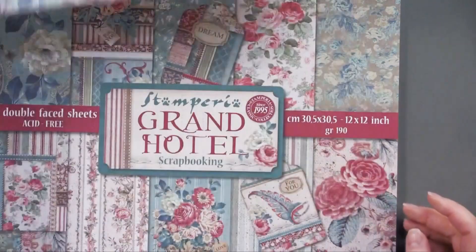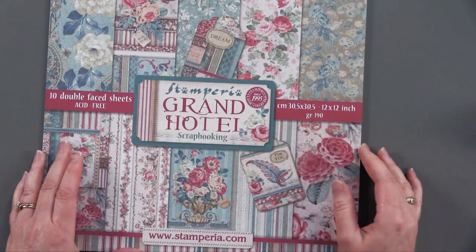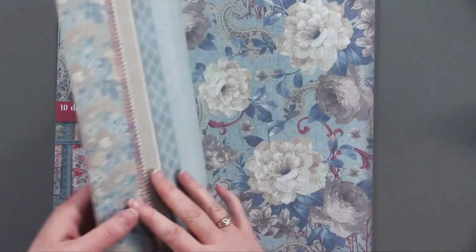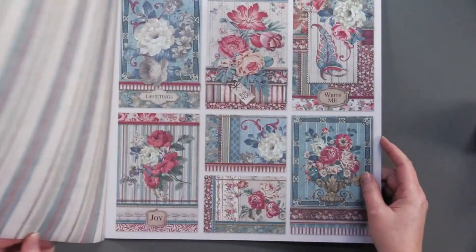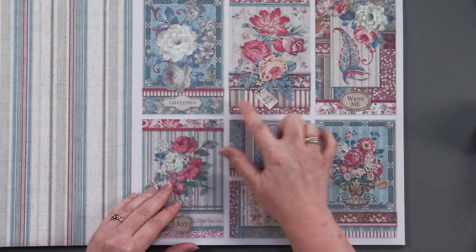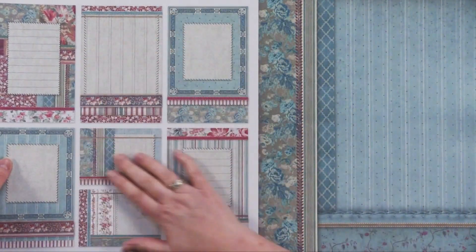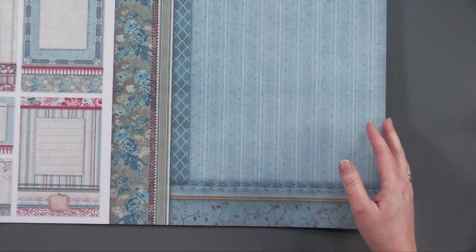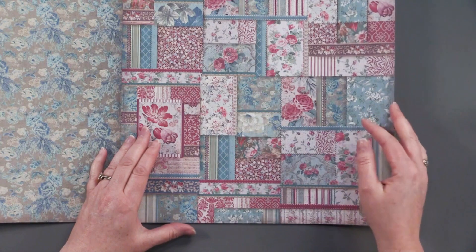So let's look at what's actually in this paper pack — the Grand Hotel from Stamperia. Stamperia is actually a company from Budapest, Hungary. Really beautiful papers that we don't always get to see here in the States. Look at these gorgeous colors, stripes. I love these cutouts, and I'll show you in a little bit how these make really quick and easy cards. And if you don't like those particular cutouts, on the back these are great for journaling and also to layer with to make other kinds of cards. I love this sort of different collage look — beautiful collages, beautiful patterns.